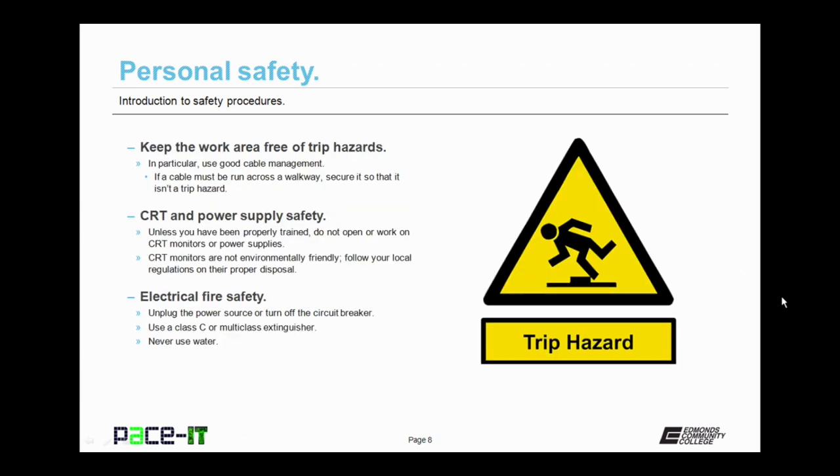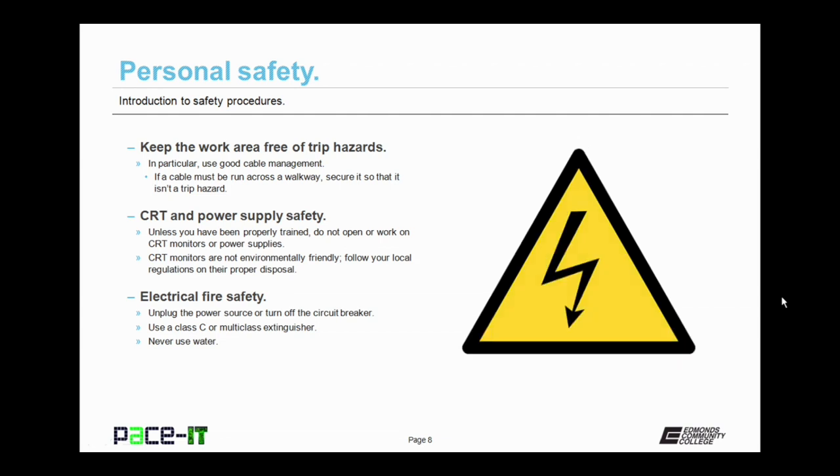You need to keep the work area free of trip hazards. In particular, use good cable management techniques. If a cable must be run across a walkway, secure it so that it isn't a trip hazard.